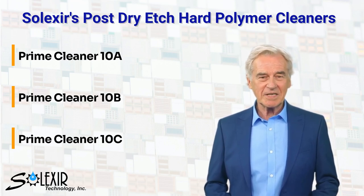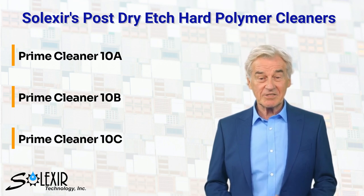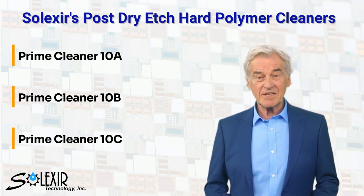Depending on the employed masking process, the selected molecular structure of the photoresist, the baking temperature, and the desired thickness, users can determine which Selexor Prime Cleaner is most suitable for their process.